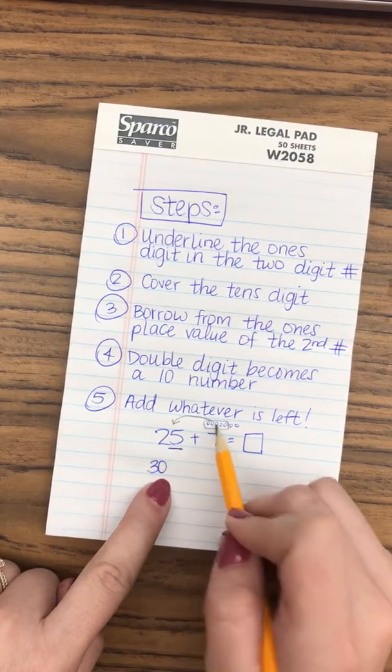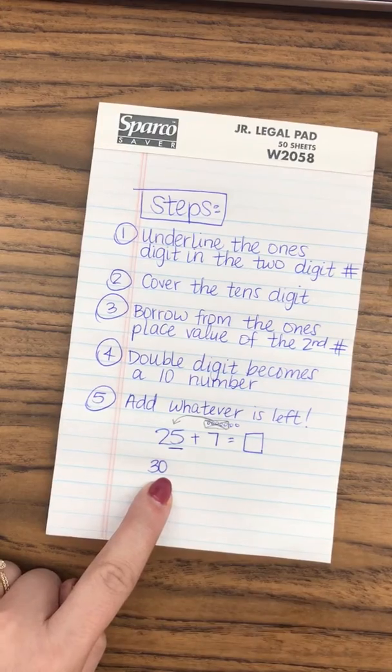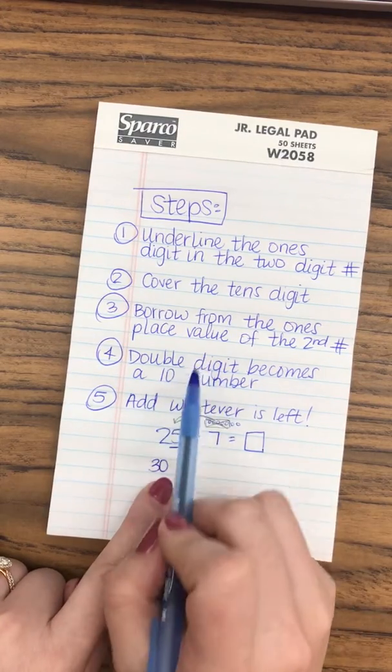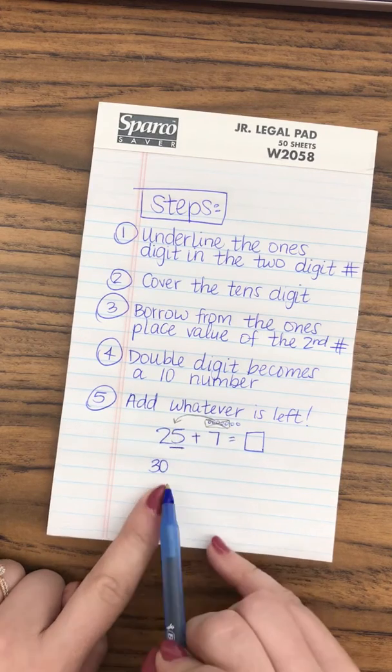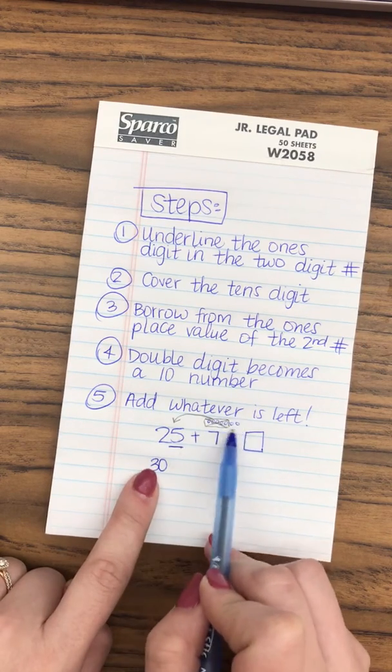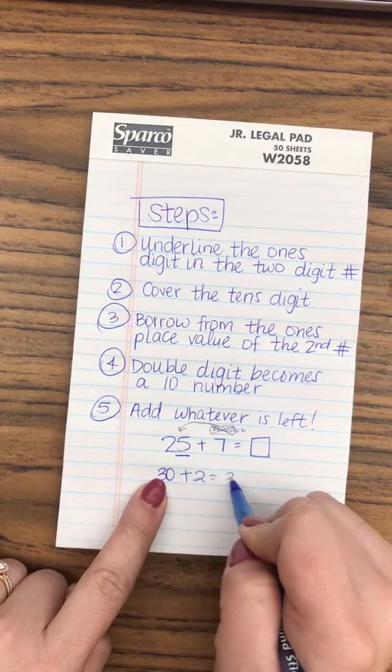25 plus five is 30. So these guys don't live here anymore. What do I have left over? I have two. So we borrowed from the ones place value of the second number, the double digit became a ten number, and we add whatever is left, which is two. So 30 plus two equals 32.